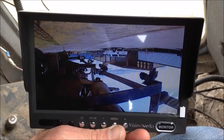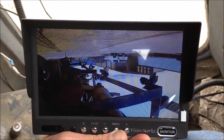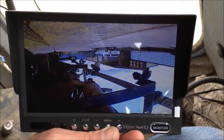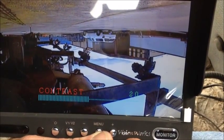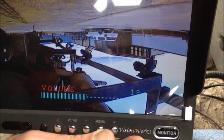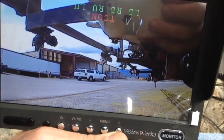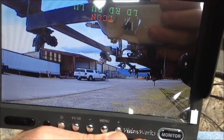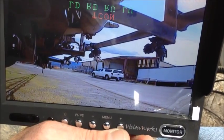That camera was mounted upside down, so I'm going to walk you through how to adjust the image on the screen to suit the application. The camera is upside down so everything in the image is backwards and upside down. Simply hit the menu button — you can see brightness, contrast, color, hue, and volume settings. Right where it says TCON: every time I select it, it changes the image — flipping it left to right, upside down, and back. In this case, watching those spray tips, that's exactly what you'll be seeing in the cab.